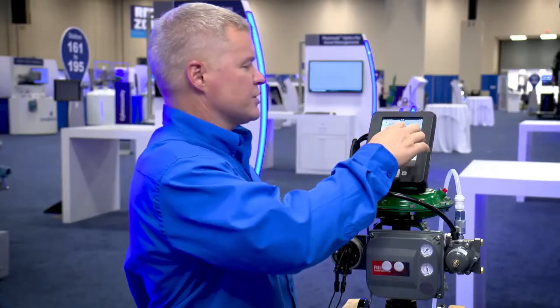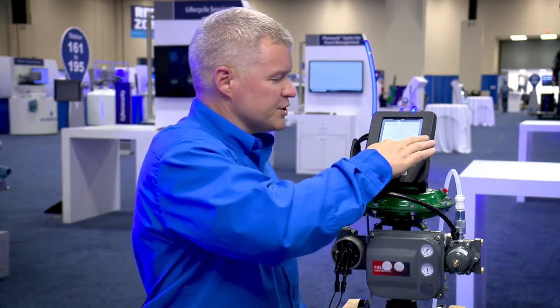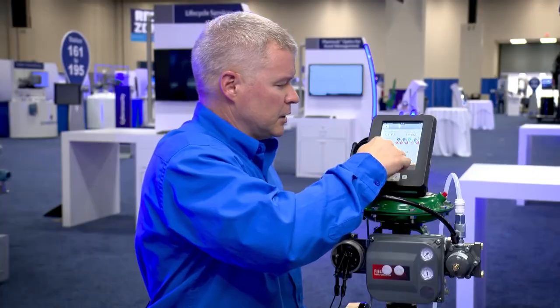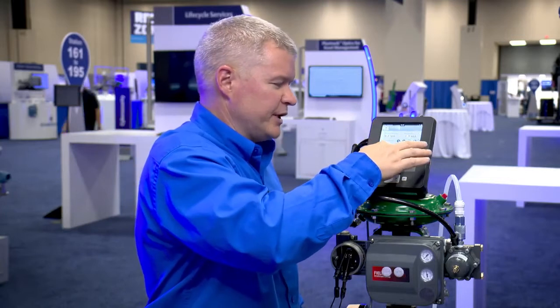If I go into more options and change the duration of the current change, I can put that to five seconds. So now I'm doing a ramp instead of a step test. So once I hit okay to that, go to eight milliamps — it's slowly increasing the milliamps over that five second period. We'll go to seventy-five percent.